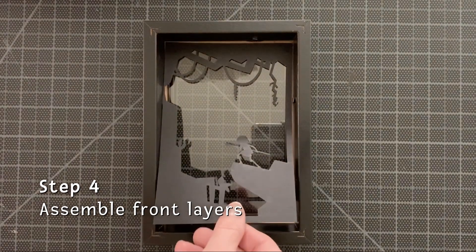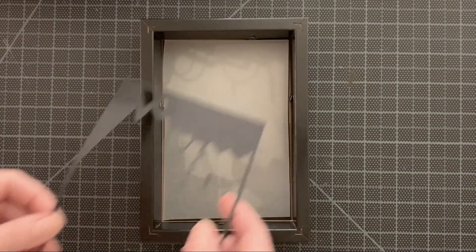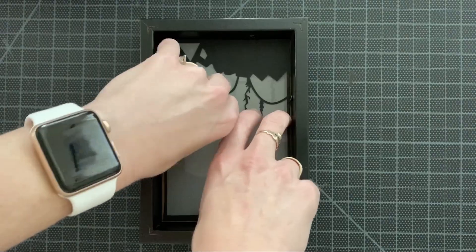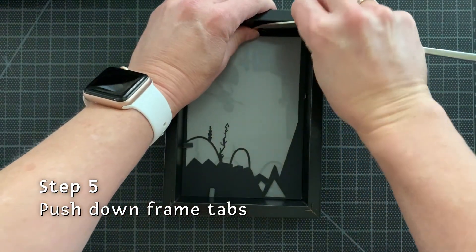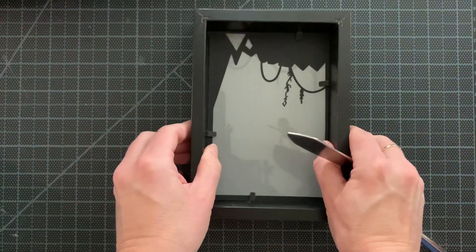My first layer is Magda in the background, the second layer is the vellum, and the third layer was more forest elements. These frames all came with tabs, which was really wonderful. I pushed all of them down and it helped secure those three layers and the frame in front into place.